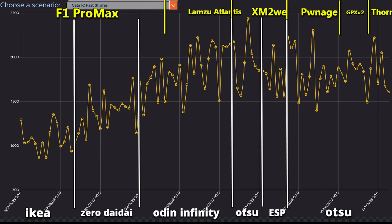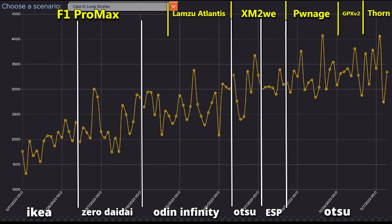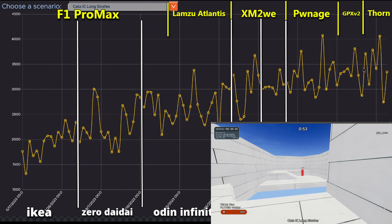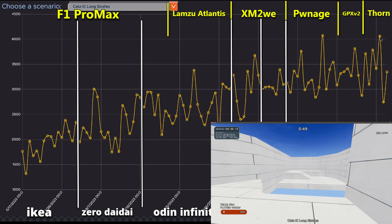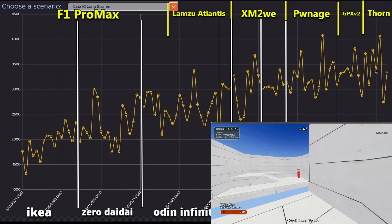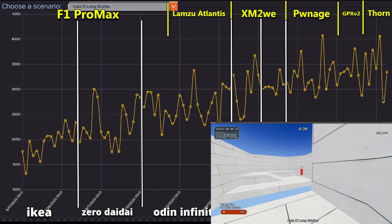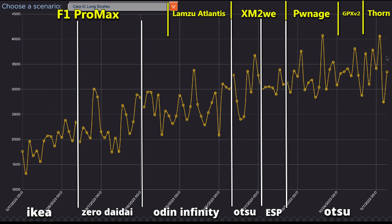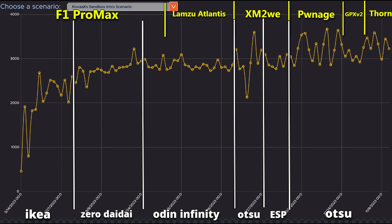On 'Long Strafing' — tracking a target over a longer period — out of seven days with the Thorn I had three very high score days, including my highest score two days ago, plus a couple of normal days and one bad day when my hands were shaky. There is a marked, clear upward trend in the graph. You can't argue with the results.